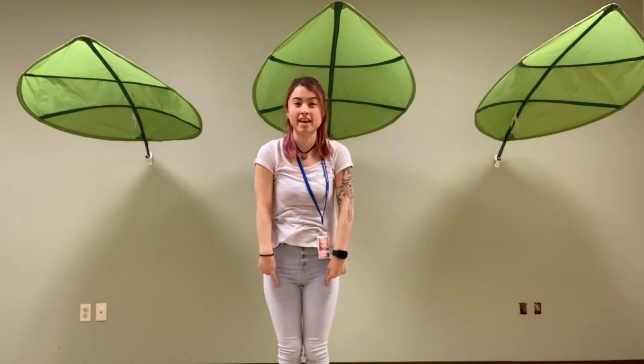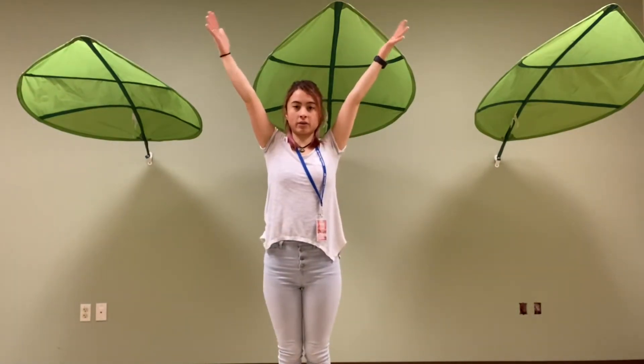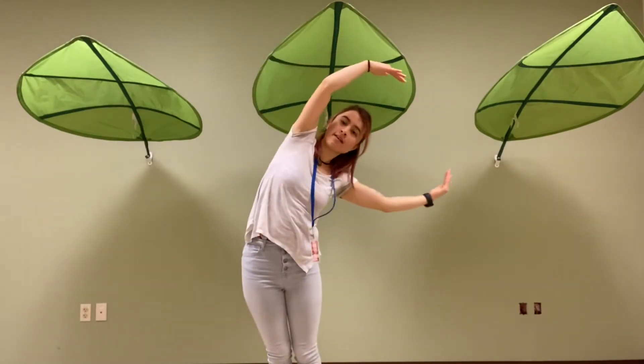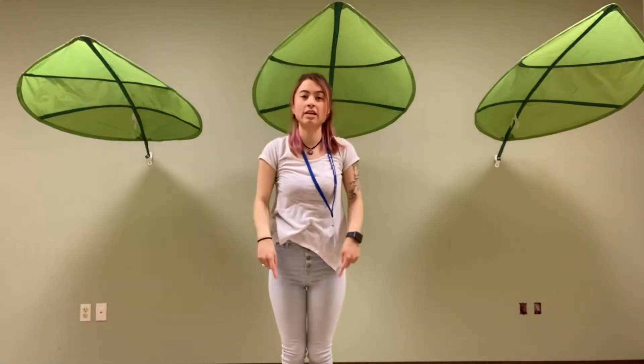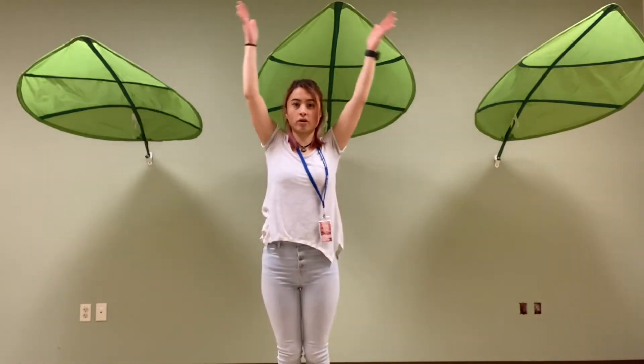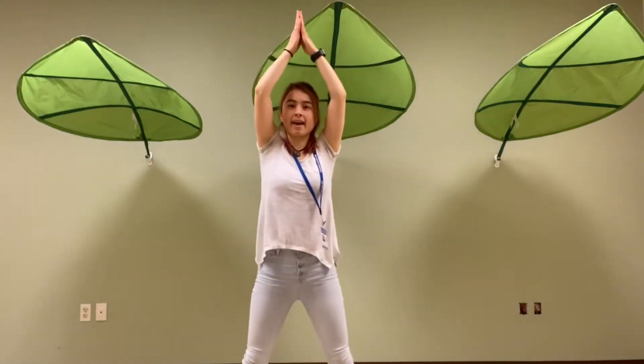Now let's go ahead and add in our leg movements. Let's go Y. Next we're going to touch our heads. M. Then we're going to make a C. And then when we make that A, we're going to take our feet and we're going to spread them apart by jumping, and make sure we're in that rocket shape to make an A. So we're going to go C and jump. A.